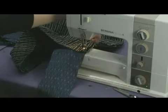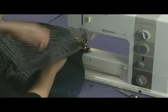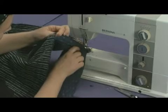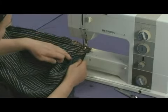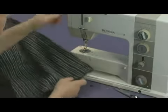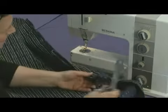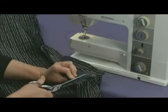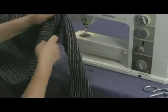Put your needle in and lift the foot, then pivot the fabric. It's a little bulky because of the Velcro — just push that out of the way and make sure that everything is nice and flat on the bottom. If you want to make it a little easier, take it off and just snip right at the corner, just about a half an inch. That will help the fabric bend around the corner.